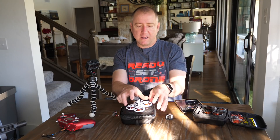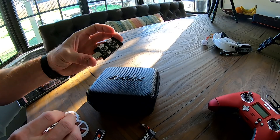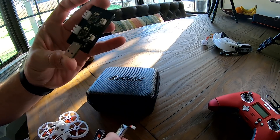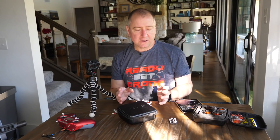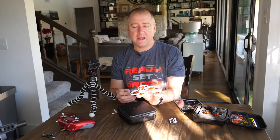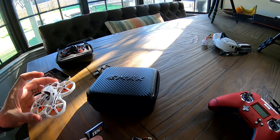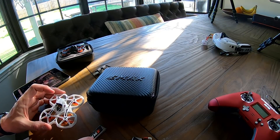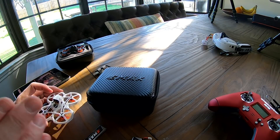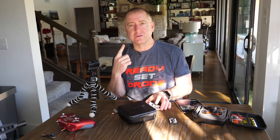This quad comes with four spare props, as well as a charger that allows you to charge both the 1S and 2S batteries that come with it. I've heard a lot of people say that for a Tiny Whoop, a 1S battery is just fine, and that's what I've been flying it with primarily. You get about four to five minutes of flight time out of it, depending on how far you run the battery down. You don't want to run it to 0% — it's bad for the cells — but you can set up a warning light in your goggles that tells you when the battery is getting low.